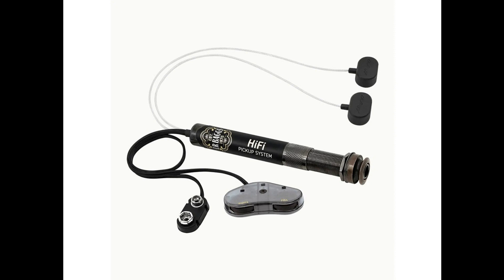LR Baggs releases high-fidelity acoustic bridge plate pickup system. Welcome to Music Gears, where we bring you the latest info on new music instruments, software, and other gear from around the world.